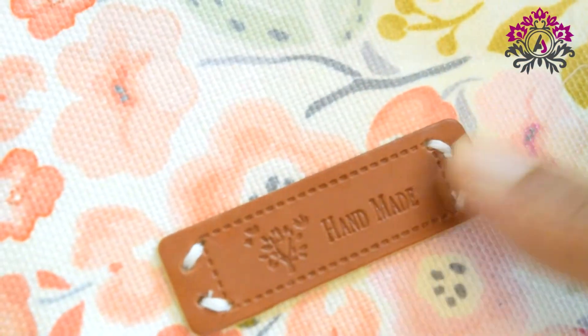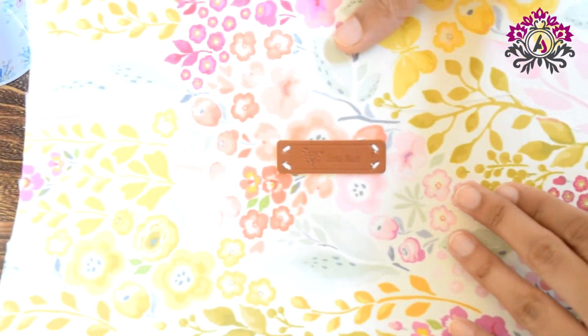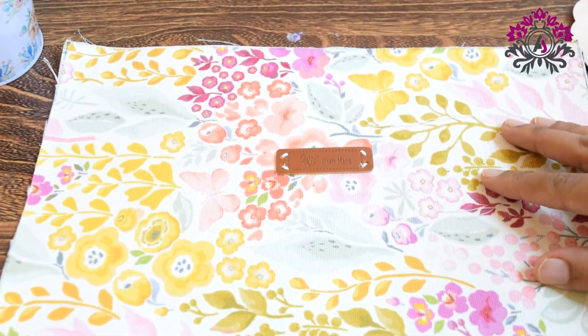This is how it looks. You can do it with hand stitch as well. I prefer it with my sewing machine — whatever suits best for you. Good luck. Bye.